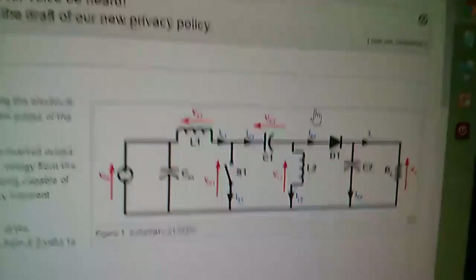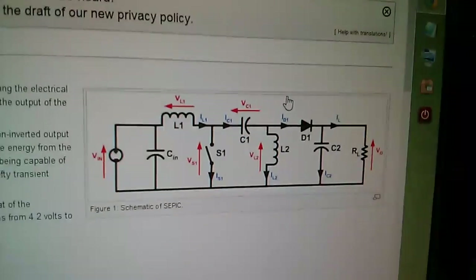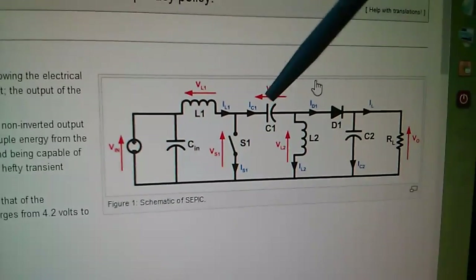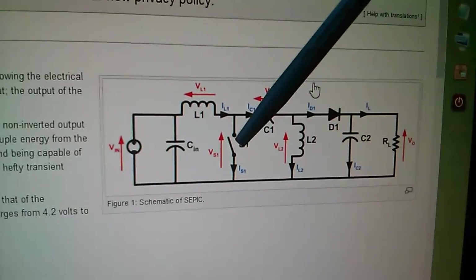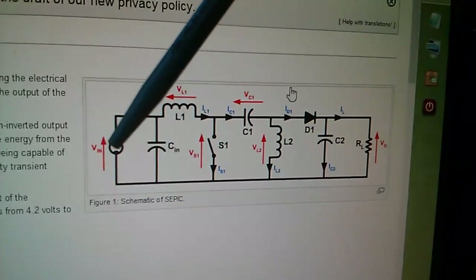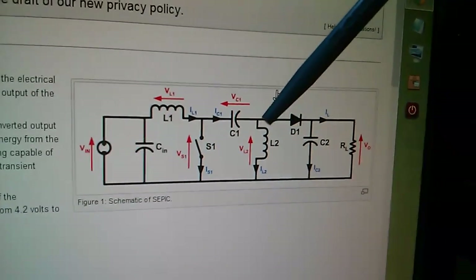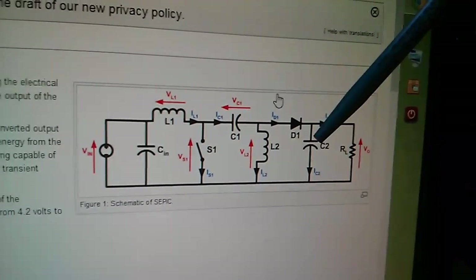The circuit's quite complicated: you've got an input capacitor, a first inductor, the switch which will be the MOSFET, a series capacitor — so all the power of the system passes through that series capacitor — a second inductor, a diode, and then the output capacitor.